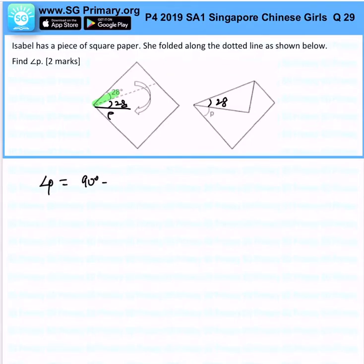So if you want to find P, it will simply be 90° minus 28° minus 28°, and that will give me 34°. That is the answer for this question.